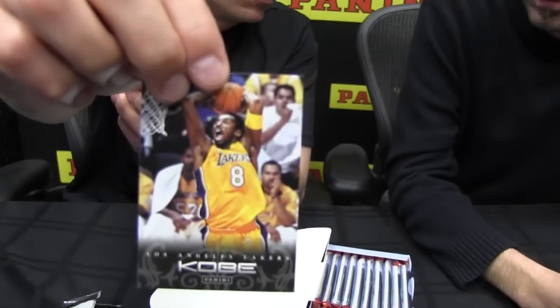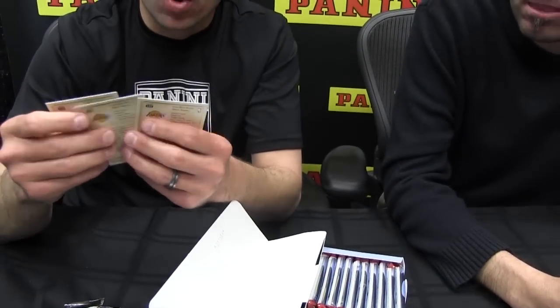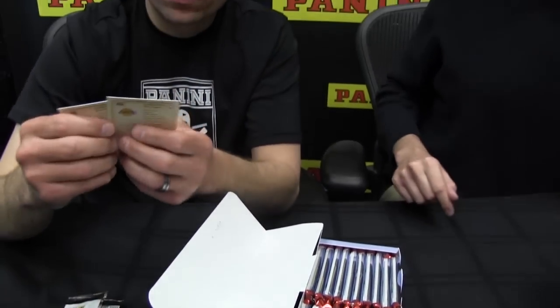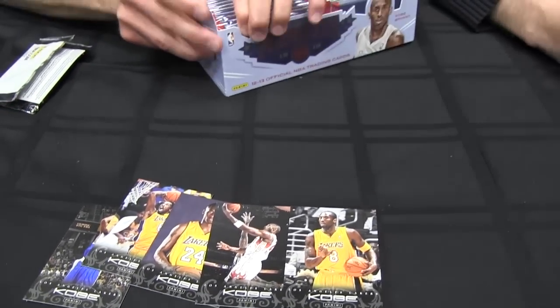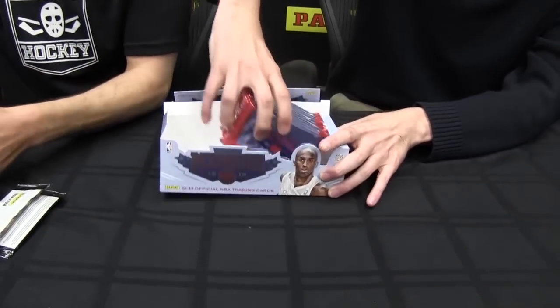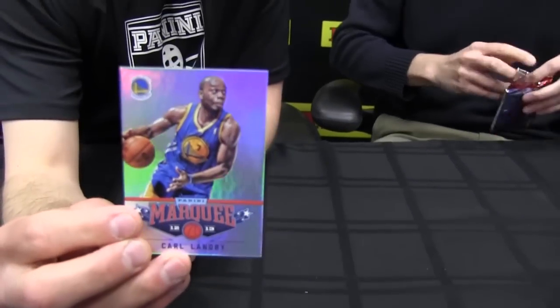Show me what you got, dude. So you get a handful, I get a handful — let's just go, rock and roll. What are the odds of pulling a Swirl-a-Rama? Because I want to pull one. You'll get 40 rookies in a box. Oh my God, there's like five million different substrates in here.